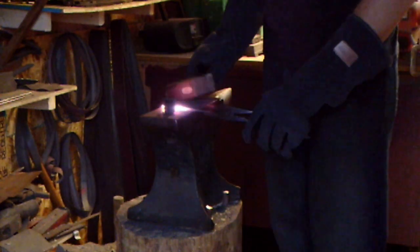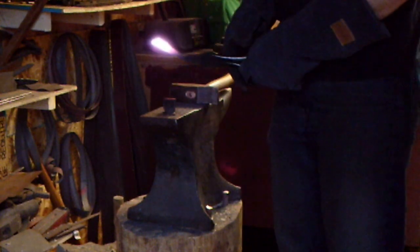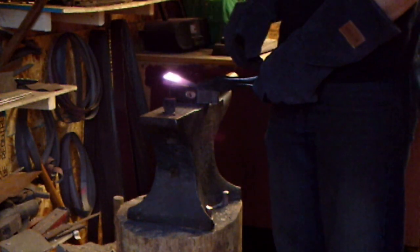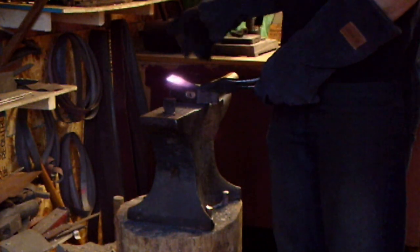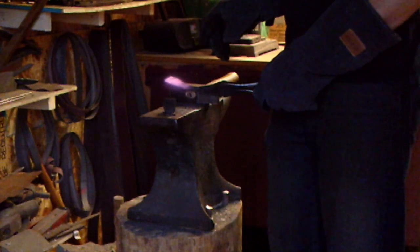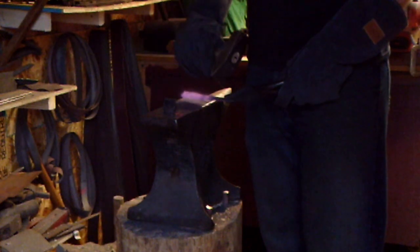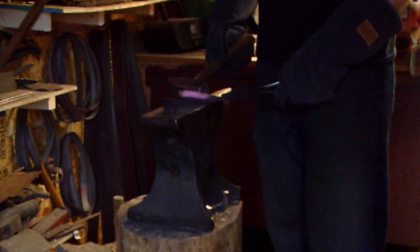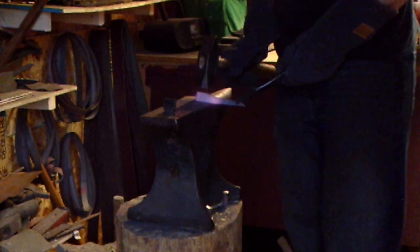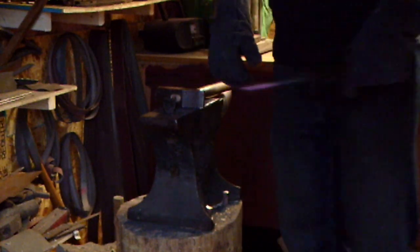After about five to ten minutes of forging, I've more or less got the blade shape I want. Now I'm going to establish the tang area. This blade is going to have a three-quarter tang — a little bit longer than three-quarters of an inch — in an antler handle. What I'm going to do is pick a point on the steel where I want to fuller in for the tang. You can do that with a fullering tool, or what I'll do is hold it up on the edge of the anvil and strike with my hammer to establish that area.